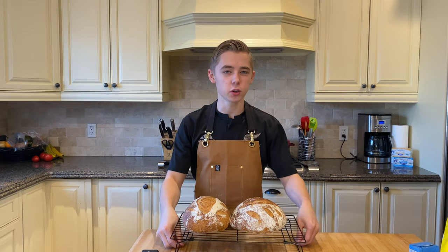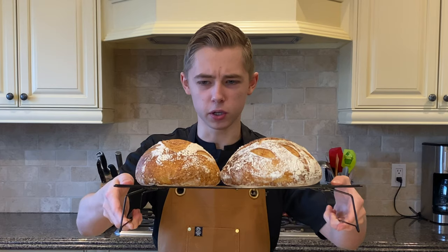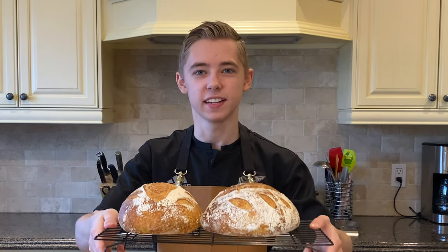Hey everyone, and in today's video, I'll be showing how you could make your very own beautiful San Francisco sourdough bread. Let's get into it.